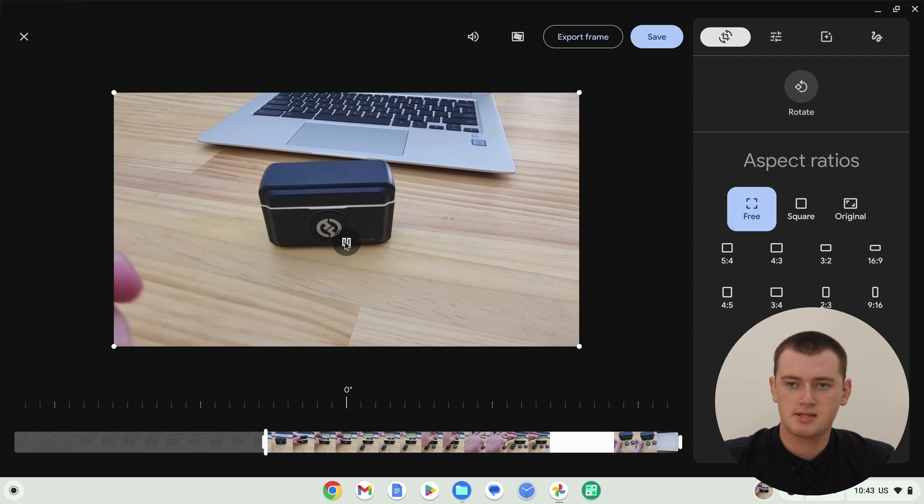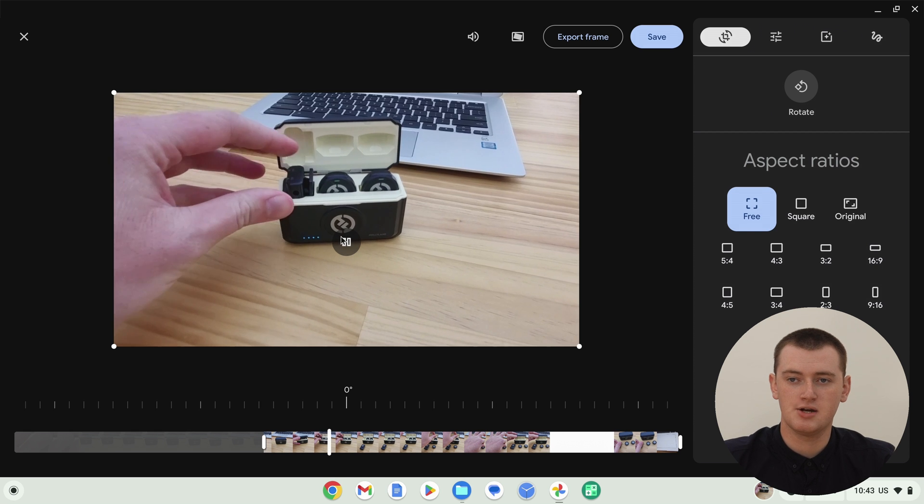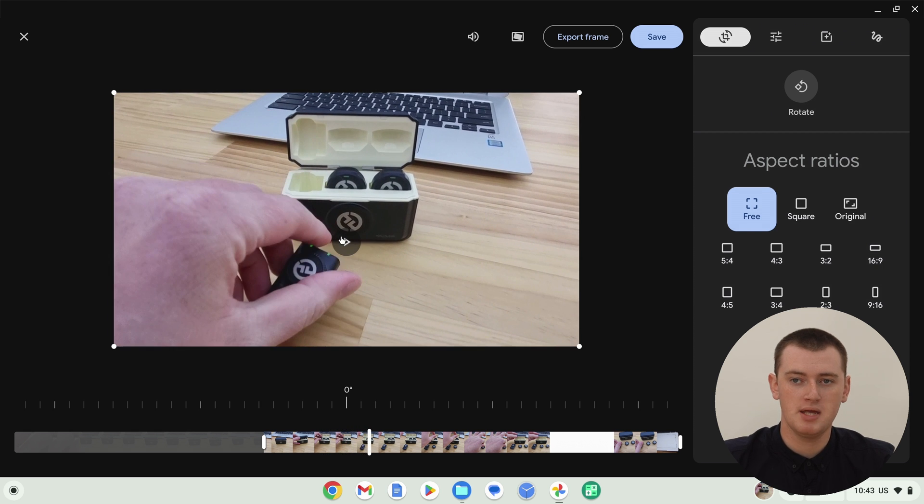So we can now click the play button and see where it's going to start. That's good enough for this example. If you were really editing a video, you might want to go a little bit more precise than that, but that's pretty good. And when you watch the preview in here, it might look a bit choppy, because it's quite hard for a computer to play a video in an editing app like this. So it'll look a bit choppy while you're previewing it. But don't worry — once you save it, it'll be back to normal and it'll play perfectly smoothly.